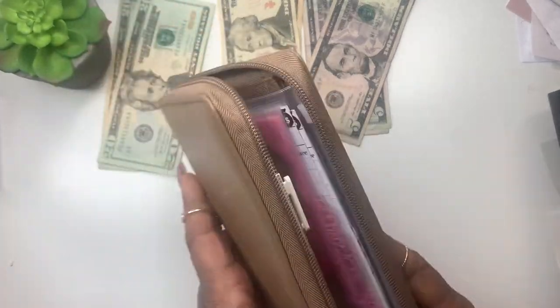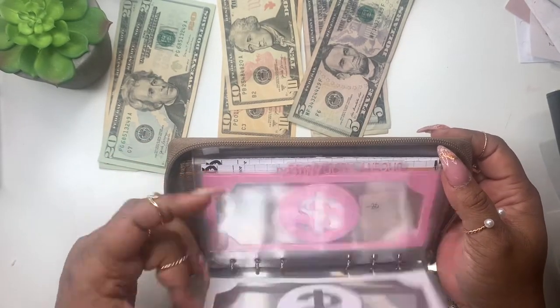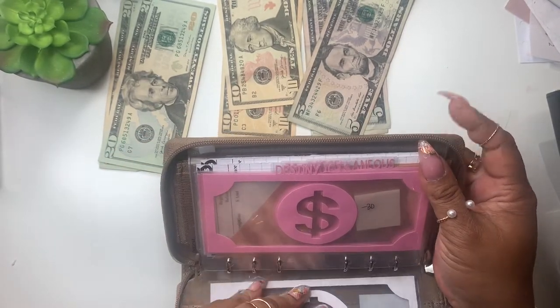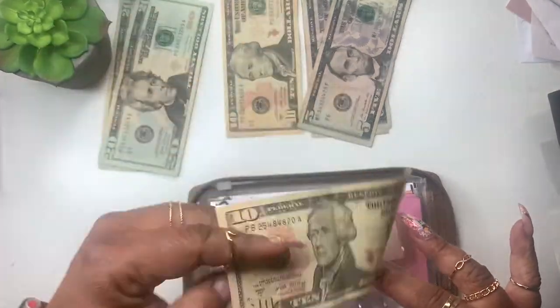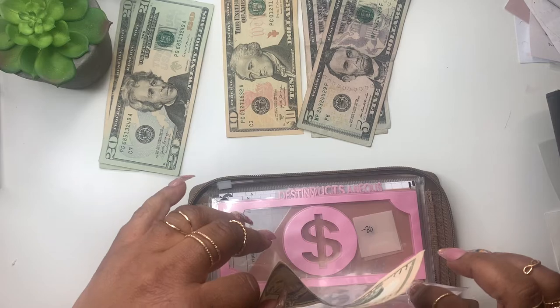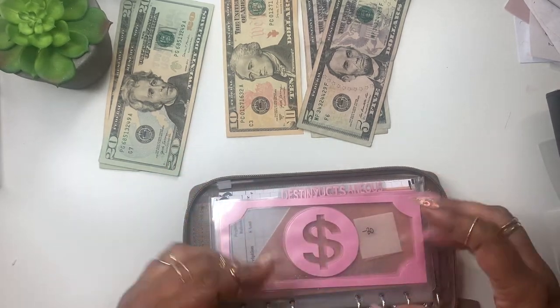Next up is my Filofax wallet. For self-care, I just got a pedicure, but I'm going to save for next time — hopefully in about two weeks, which will be my birthday week — so I'm going to put $10 in self-care.